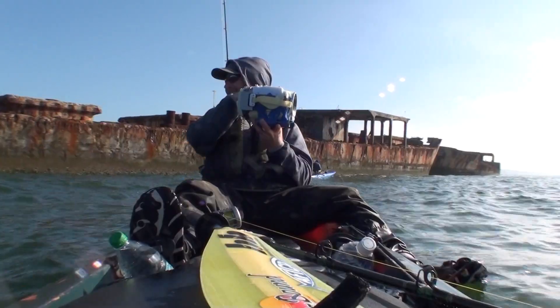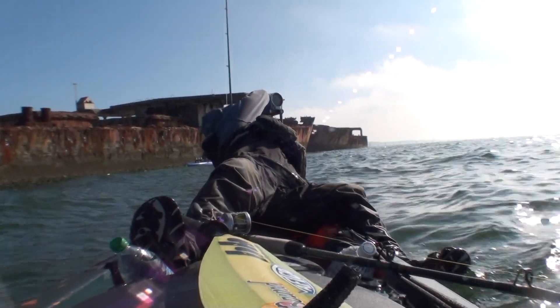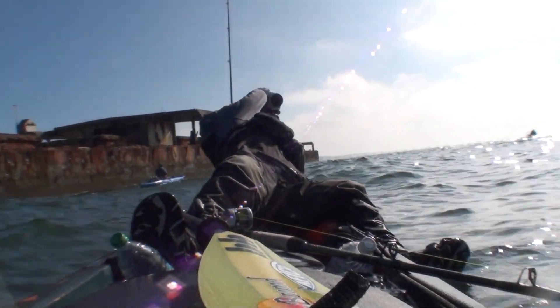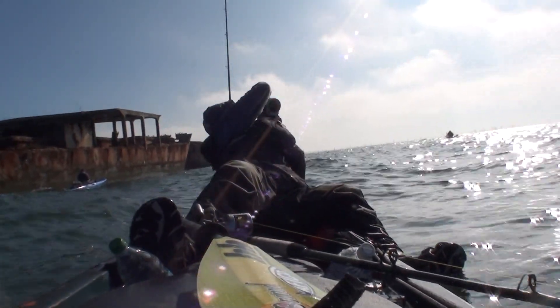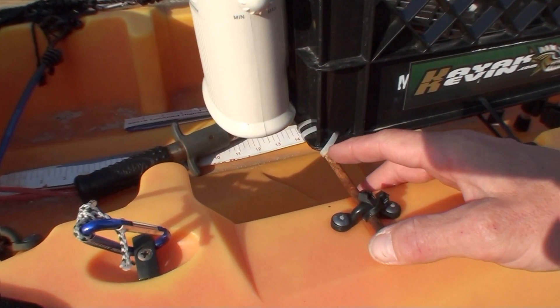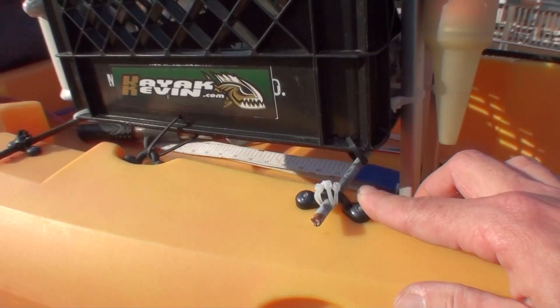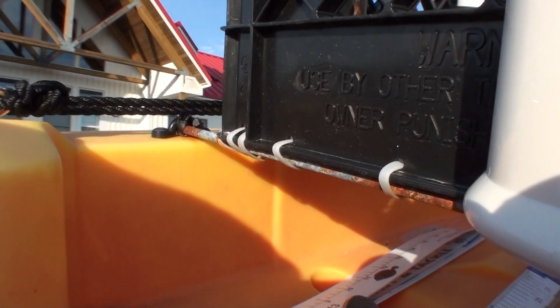My crate holds a lot of weight. Not only does it have everything I need at arm's reach, but it's got to hold my heavy cameras and keep those steady with the kayak. The crate is set higher by installing deck loops and rods and having the crate sit on top of the rods. Everything is zip-tied tight.